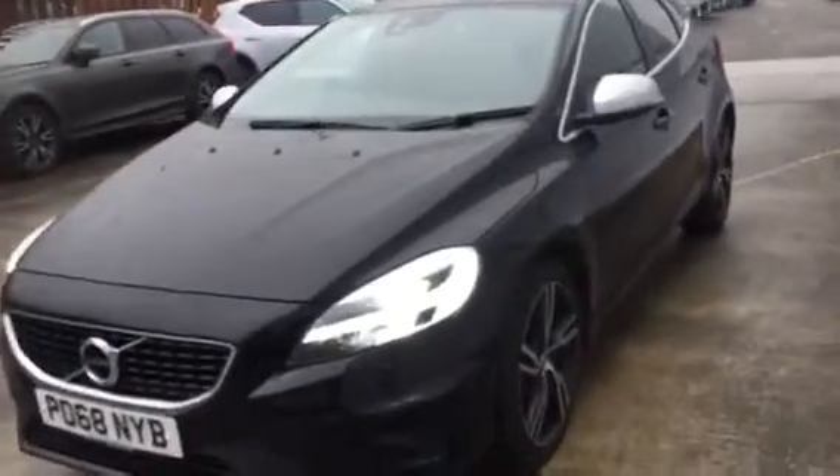This is a V40, this is the R Design in onyx black, with matching mirrors. This is the pro version, so it comes with tinted glass.